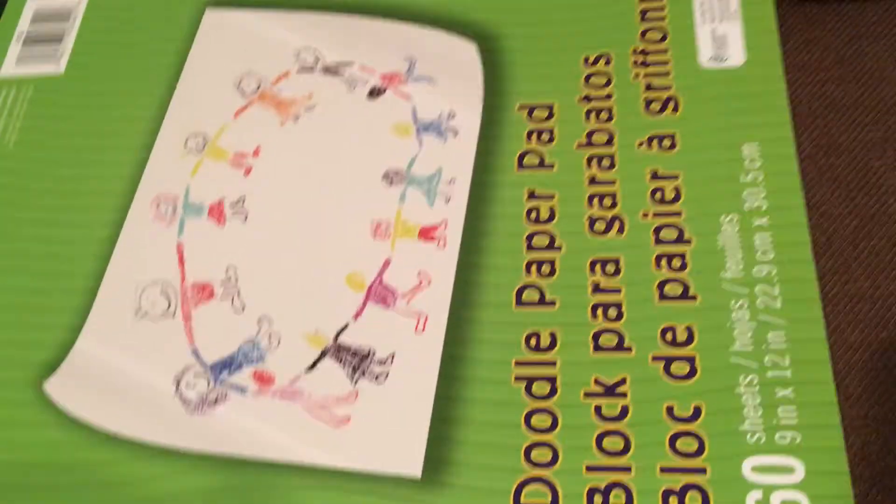I got another sketchbook - this is the sketchbook I'm using. And I got another one back here. I just want it to spiral but it's not, so that's why I'm using this one.